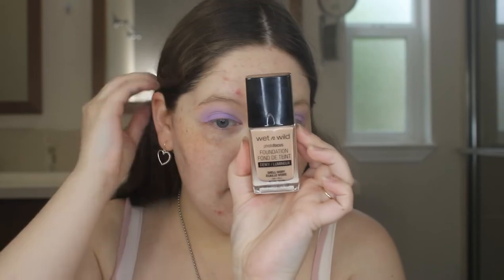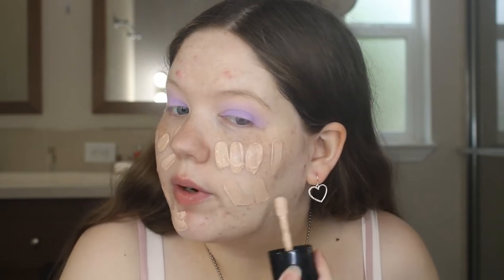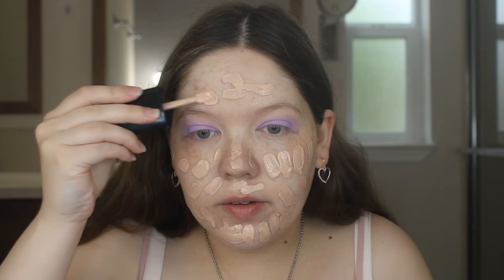For foundation I'm going to use my Wet n Wild Photo Focus Dewy Foundation. I have this one in Shell Ivory — it's a little bit dark I feel, but after everything goes on it kind of evens out and looks normal after the rest of my makeup. I used to absolutely love this foundation and use it all the time but I stopped, and now I'm back to loving it. I'm going to use my ELF Total Face Sponge to blend that all in.